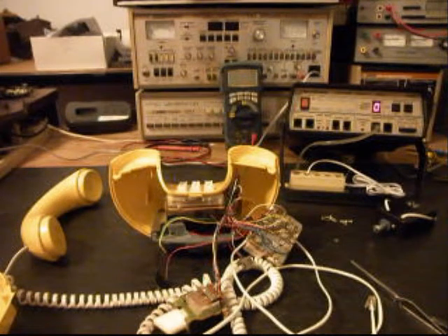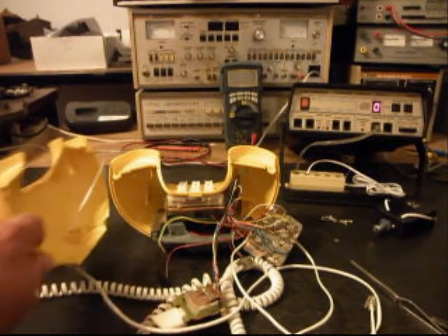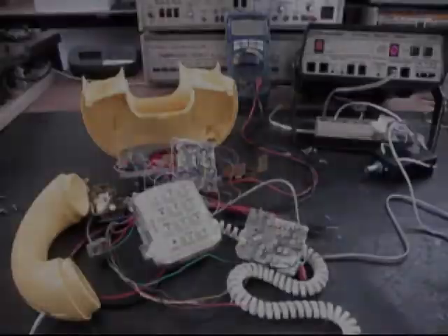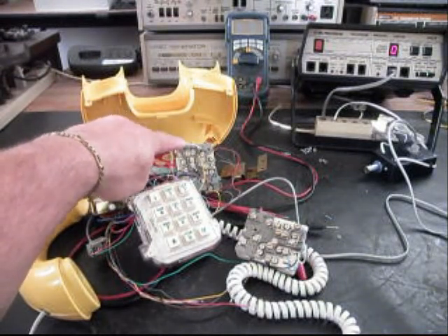We don't even know if the handset is working properly at this point because the network is broken and the telephone isn't going to work right. We'll get some more video as we move along in the repair. We'll take a short break right now and be right back. Okay, we're back now. We're going to run through a little bit about what's going on here. Basically, what we've done is changed out and replaced the network.